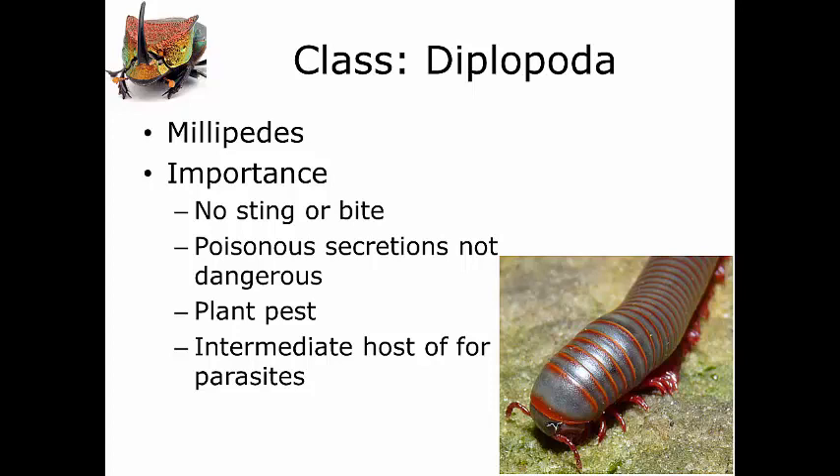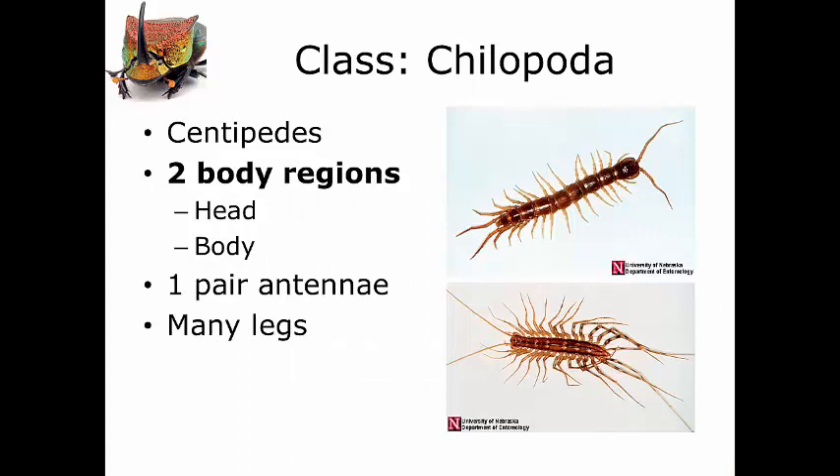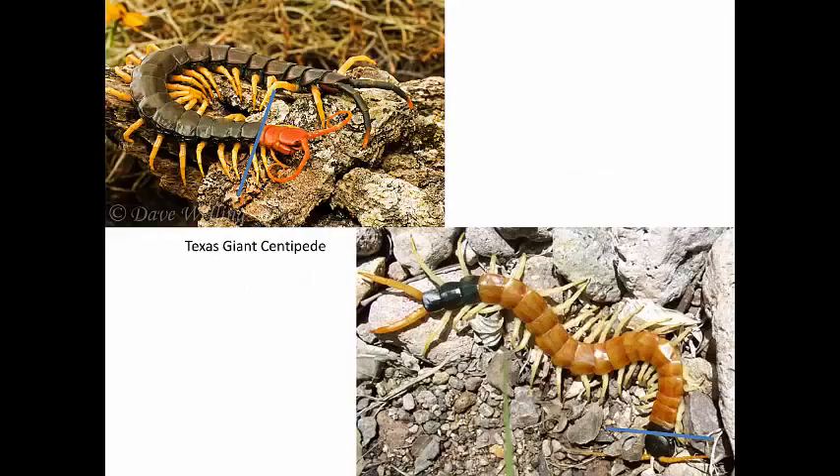Centipedes, on the other hand, do have some dangerous members. Centipedes fall into the third class we're going to look at: the Chilopoda. Chilopods have three characteristics that make them part of this class, just like the Diplopods. The first is the same: they have a head and a body. You can see here — head region and body. Notice, though, that their head is pointing forwards as opposed to downward like the millipedes.